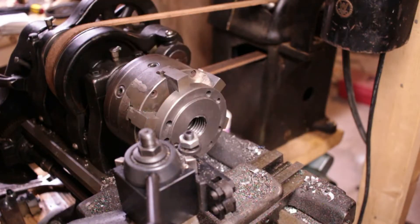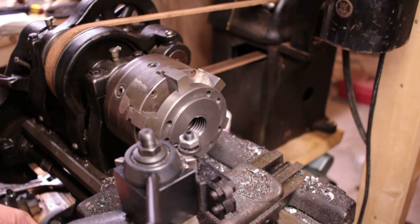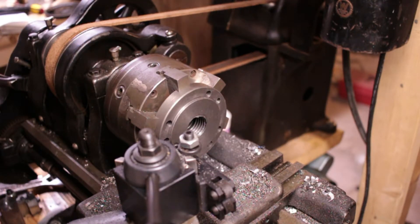I got the threads done. Now I'm going to face this off and get it to fit the chuck. Now it mounts on to the dividing head.